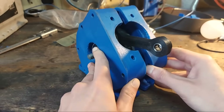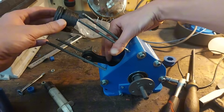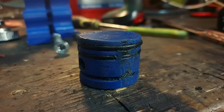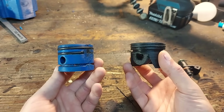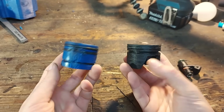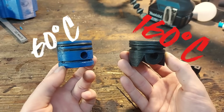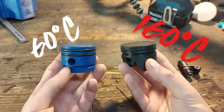Now let's put the crankcase together — screw in the studs and install the new piston. After the 8 second run we had, the old PLA piston melted and lost all the compression. So we are upgrading to a carbon fiber reinforced nylon piston that hopefully is gonna last a lot longer, because PLA softens at around 60 degrees Celsius and PA12CF15 at 160 degrees, so this should give us a bit more extra running time.